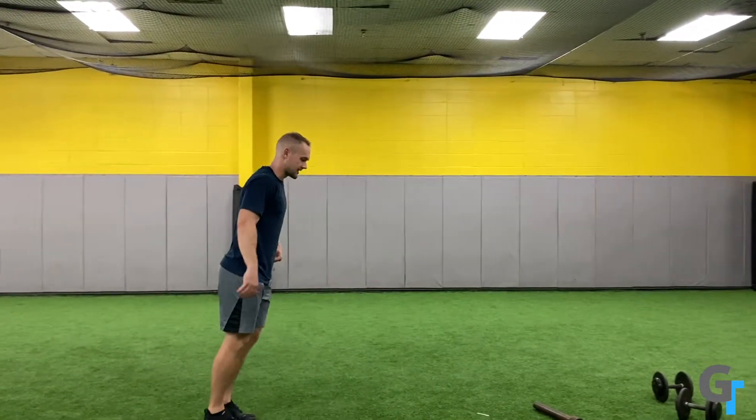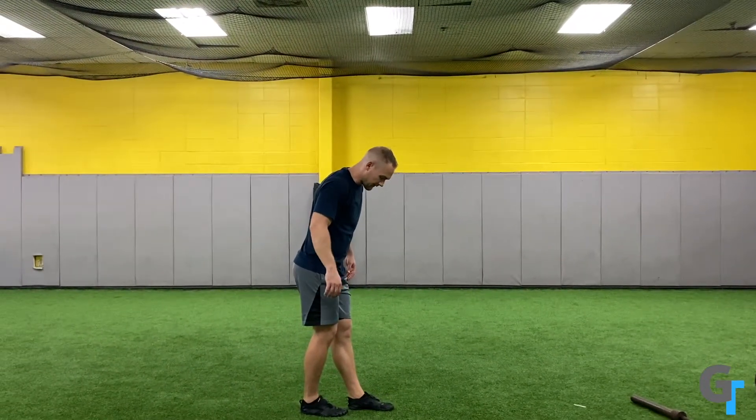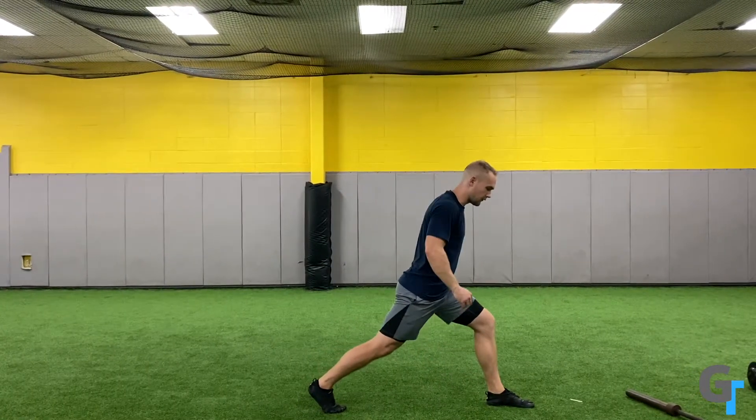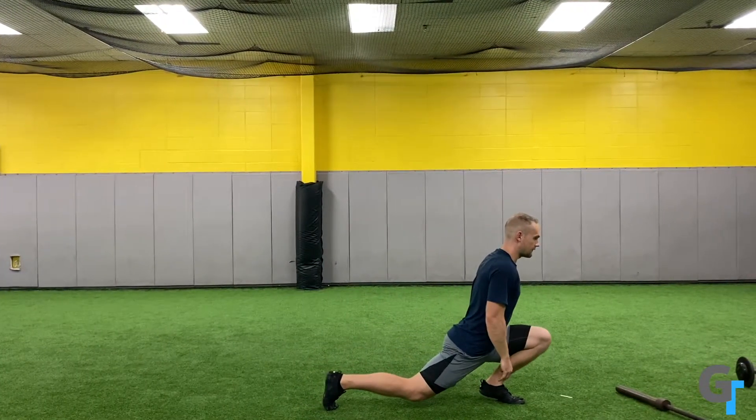So to start, this is what the movement looks like. I find it very helpful to have four feet steps — one, two, three — and then the fourth one is where you drive forward.